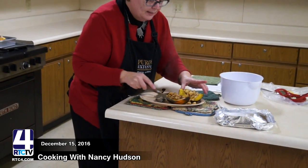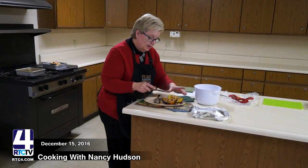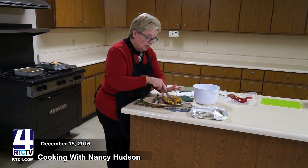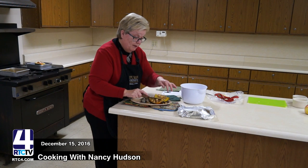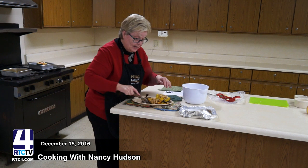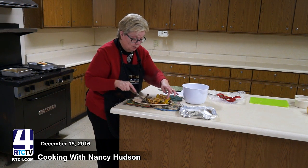There you go. As you can see, the squash is pretty hot and also very pliable — it's soft and good and ready to eat. And if you were here, you could smell it because it does smell delicious.